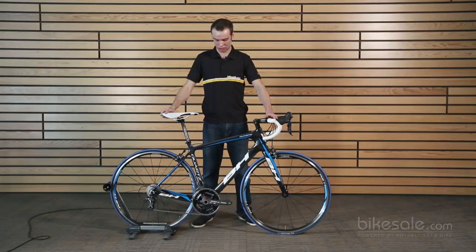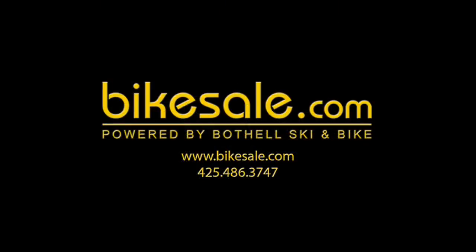It's a very aggressive handling bike, but a very casual fitting bike, which is a nice combination. It still sprints aggressively and climbs very well, but it doesn't pitch you over into a very aggressive, stretched-out position like the other BHs do. It's a very nice new bike that we're excited about. It has a great ride to it, and if you have any questions, you can contact us at bikesale.com or give us a call. Thank you.